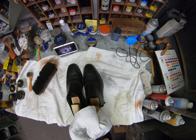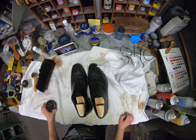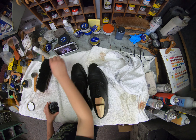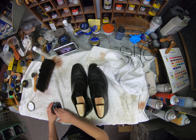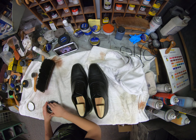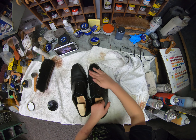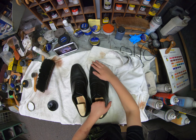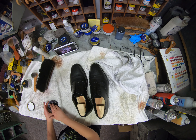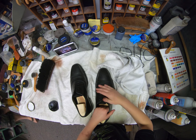Make sure to wipe your brush off. Now we are going to use the Modale Dior Pate Deluxe Wax, and start at the toe because we like to do the toe twice.